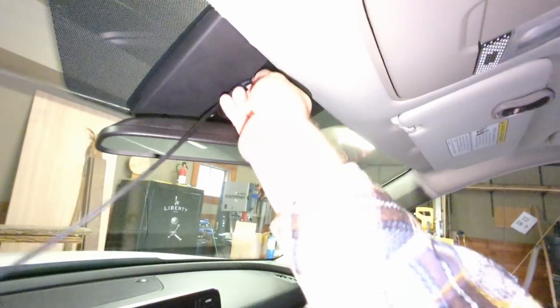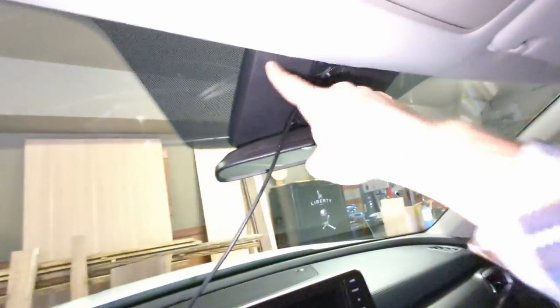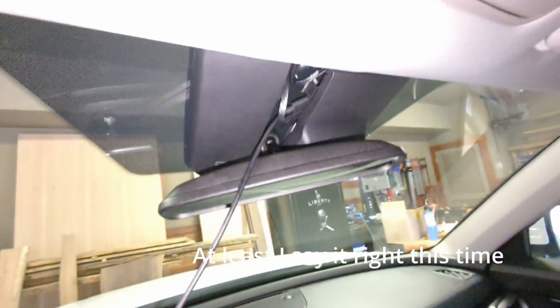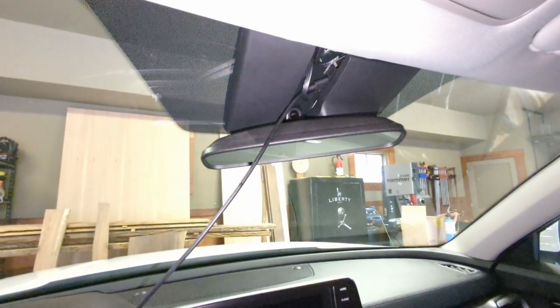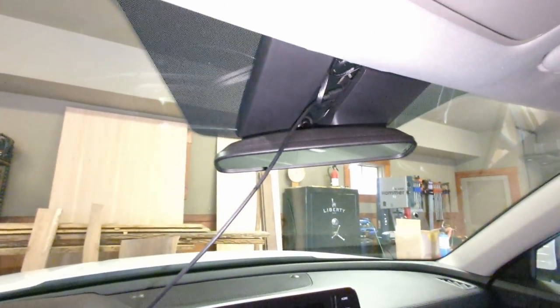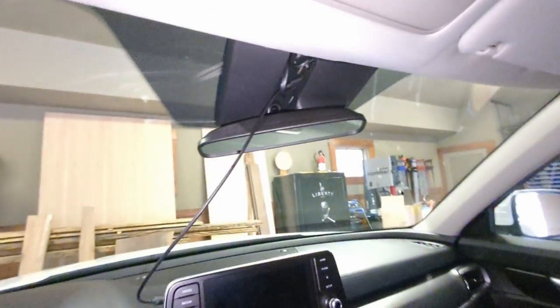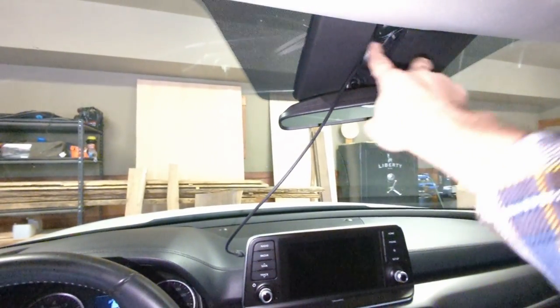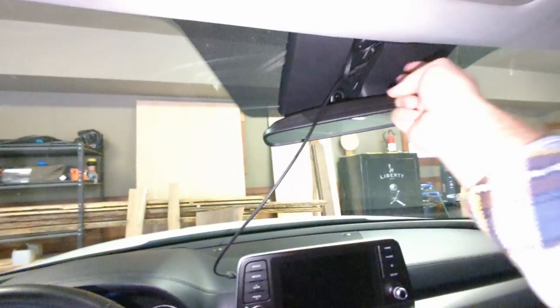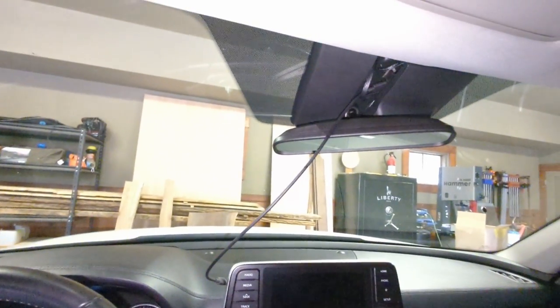Putting the cover back is just a matter of getting the clips here and here - you slide it in to engage the clips, then push on the back end to clip it. But there's so much stuff up there now, you're pushing against all that Comma hardware. Working above your head sucks - that was the worst part of the job. As long as you get those two clips in and push it back you'll be fine, but there's just not a lot of room up there.